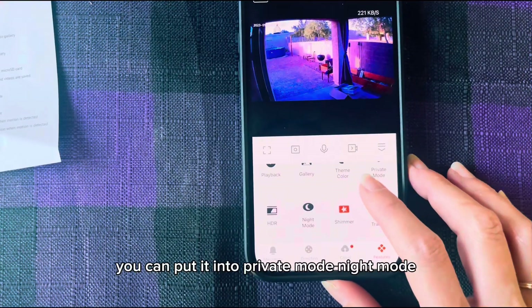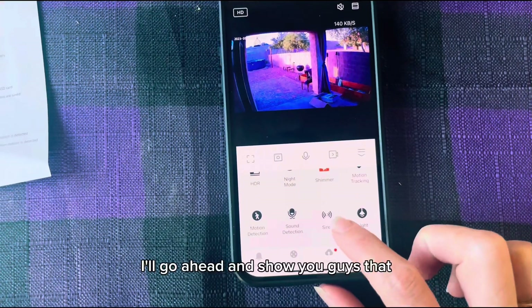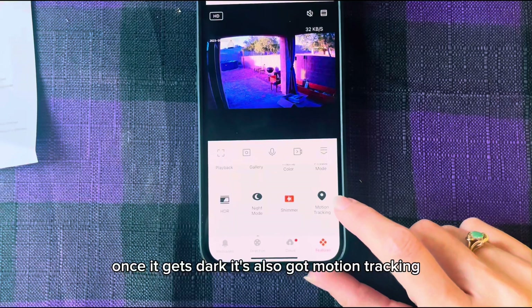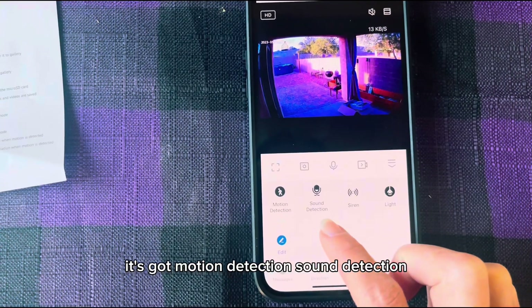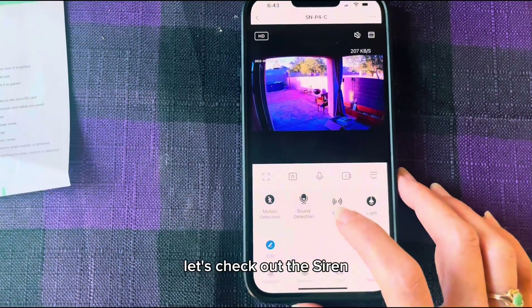You can change the theme color. You can put it into private mode or night mode — I'll go ahead and show you guys that once it gets dark. It's also got motion tracking, so when you click that, you can go ahead and walk around the yard and the camera will follow you. It's got motion detection, sound detection. It's also got a siren and it does have a light. Let's check out the siren.